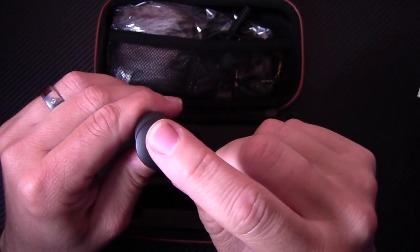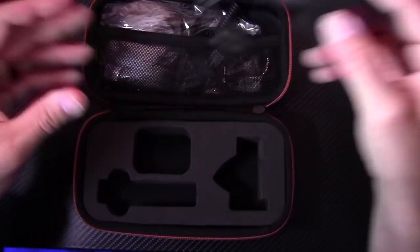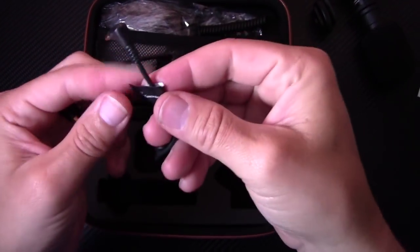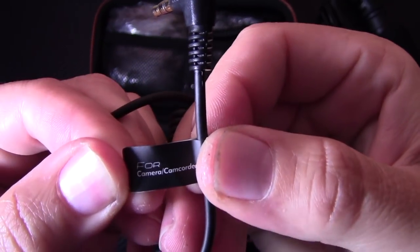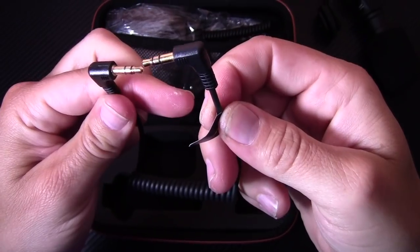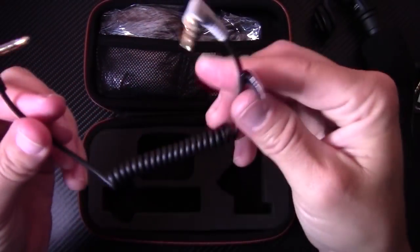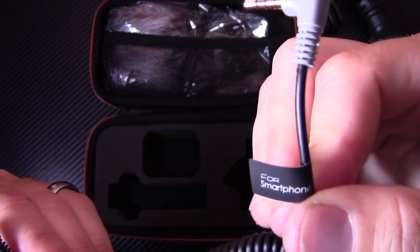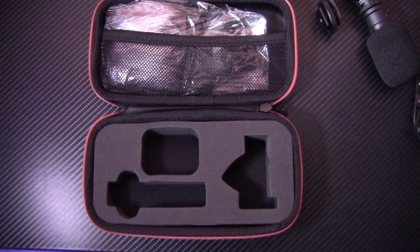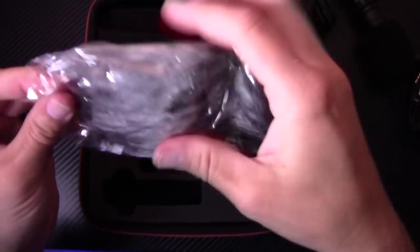The mic has a jack output that plugs into the mic input, and the other end goes into the audio input of the camera. Here's your audio cable for camera and camcorder — 3.5mm with a nice stretchy cable. This one is your TRSS cable for smartphones. That's really beneficial for me because I shoot a lot of video with my iPhone.